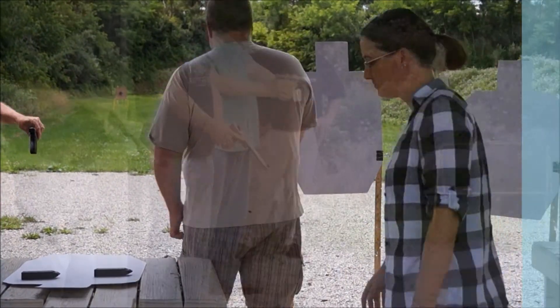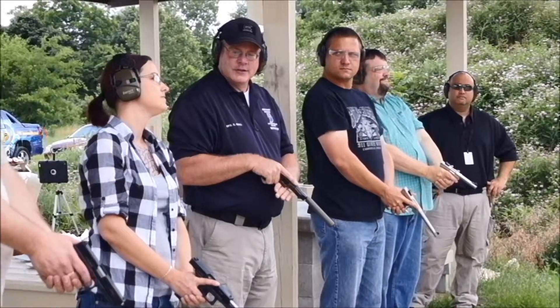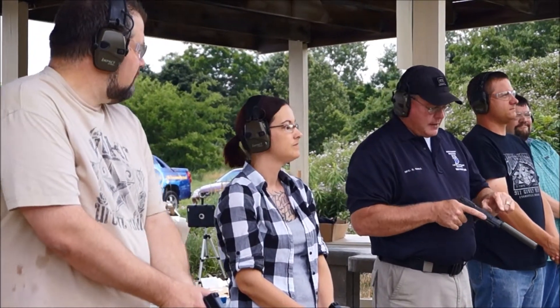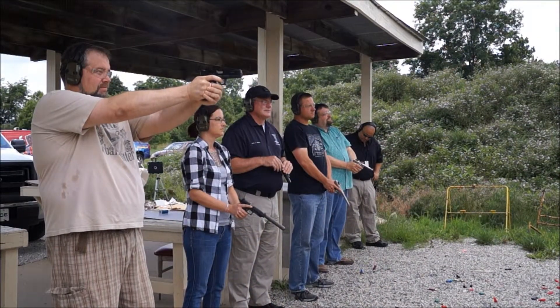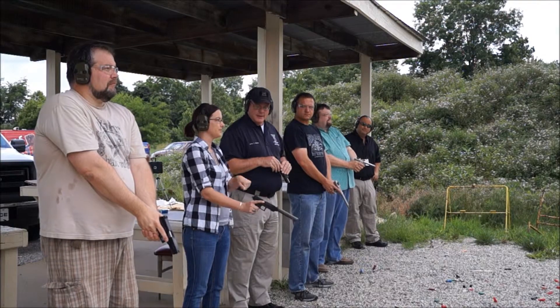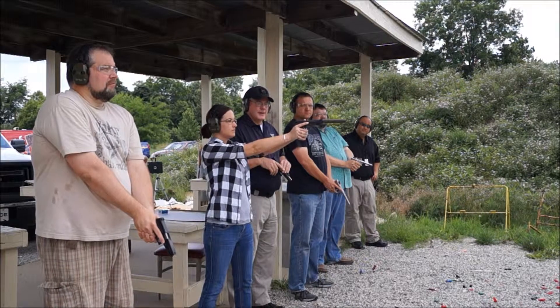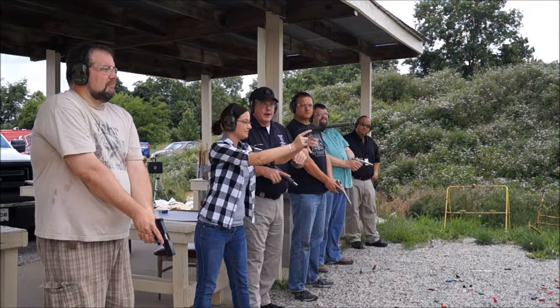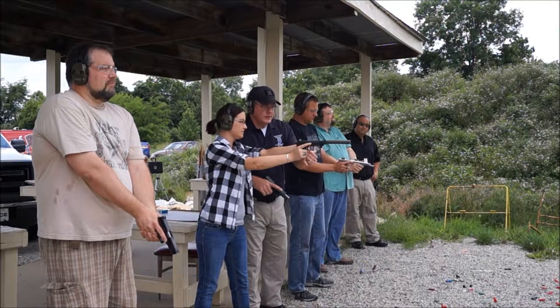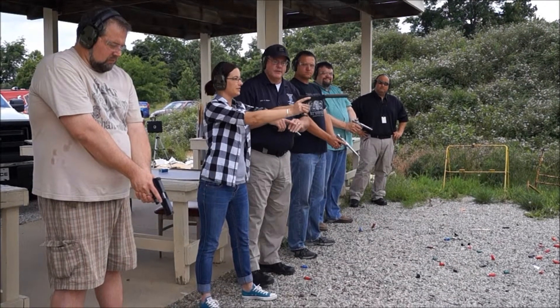Cat, why don't you come here. You see those targets down there — the plates all the way down at the end of the range? Let's try that. You're going to line up the sight. Look at your front sight and put it in the center of one of those circles down there. I think that was a hit. Go ahead, Cat. No, it's ready to go. What I want to do is adjust your grip just a hair — you want to make sure your thumb isn't resting on the slide because that's going to cause a malfunction.